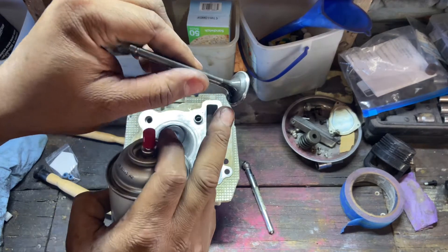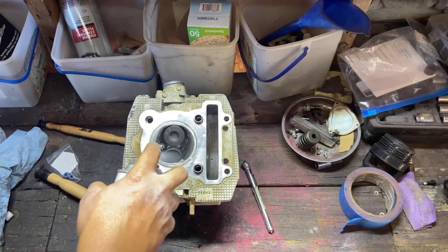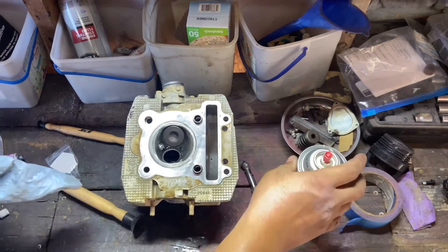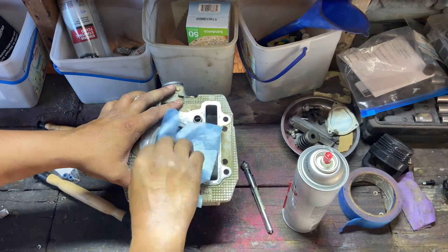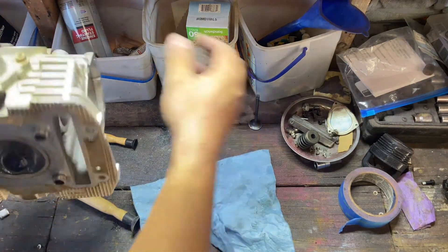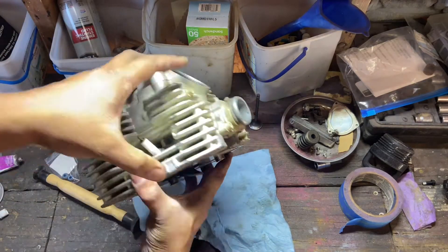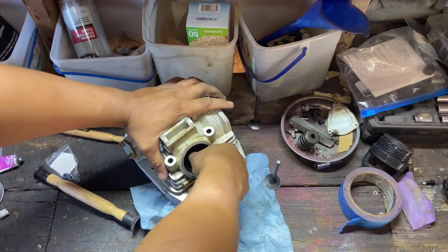A nice little dull ring there, which is where it's going to sit. So I'm just going to go ahead and take both of the valves back out because we're going to put new seals in.